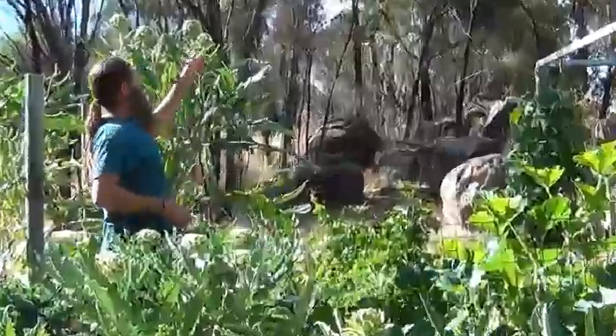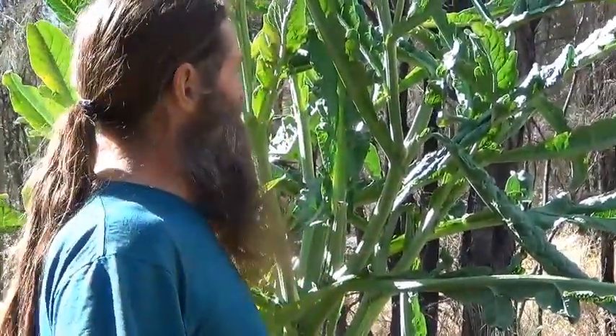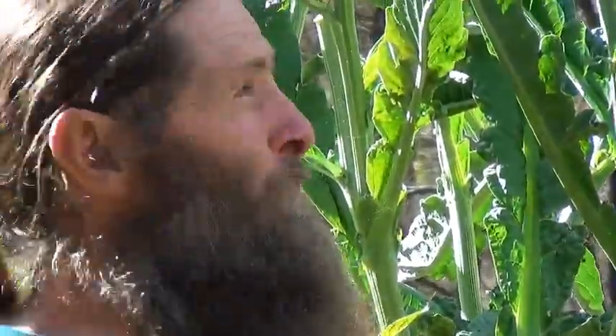Hello, welcome to my garden. Today we're going to do a bit of a video on artichokes. A lot of people are growing artichokes, but a lot of people don't know how to prepare them.